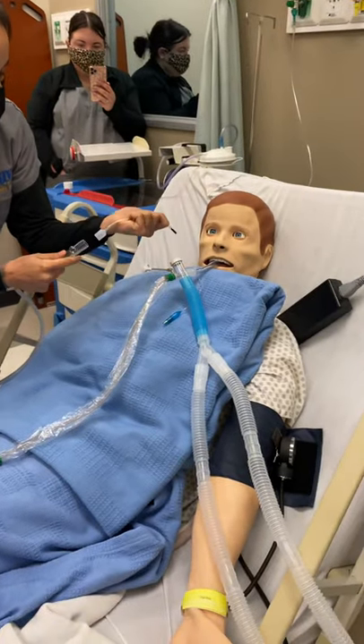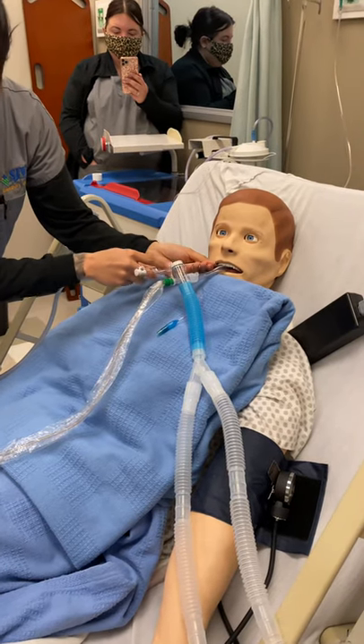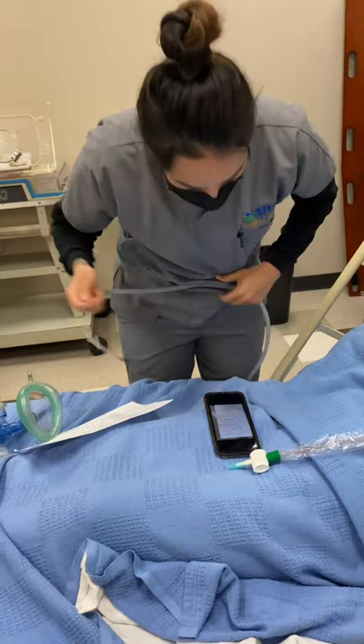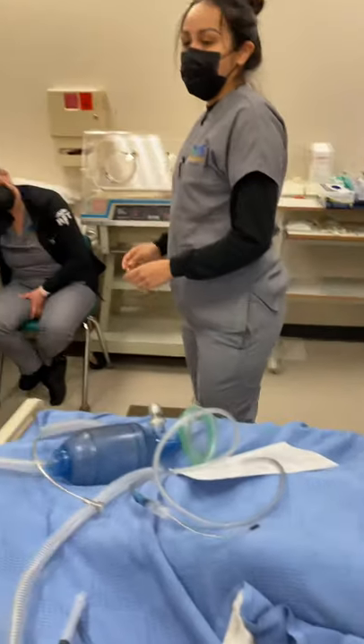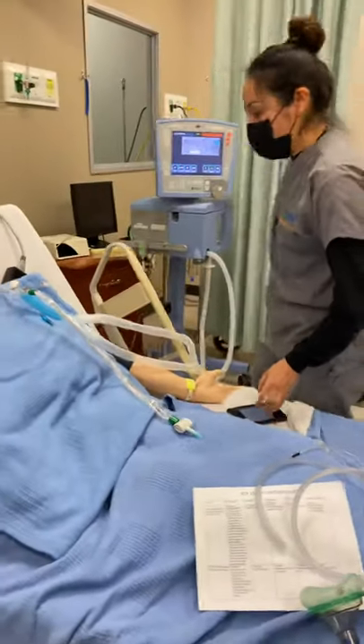I'm going to go ahead and put that in here. And then at this point, we're going to go ahead and deflate the cuff and give the breath at the same time — simultaneously — the manual breath.